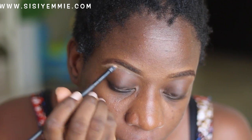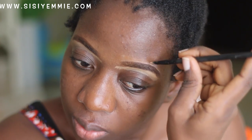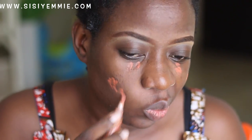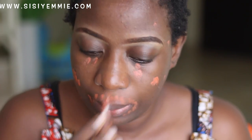First of all, we did the brows. Next I'm going to be doing some color correcting. I'm using the Elegal Pro concealer corrector and I'm just going to be putting it on the places where I think I have dark spots. I saw this in someone's video and they said it's the best way to do it, so I'm like okay, let's try it out after watching the tutorial.